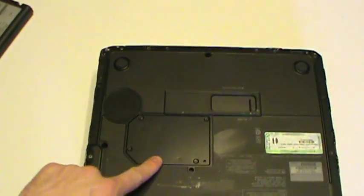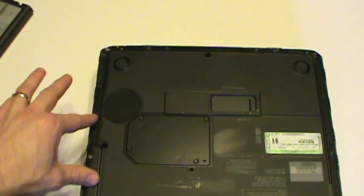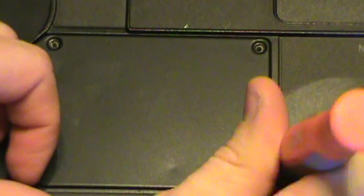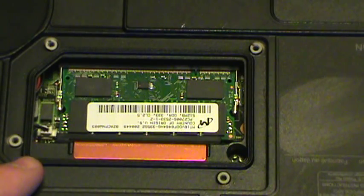With that done, we're going to turn this over. There's a compartment right here that has four screws. What we're going to do is remove those four screws and remove that plate out of the way.